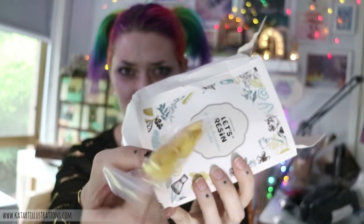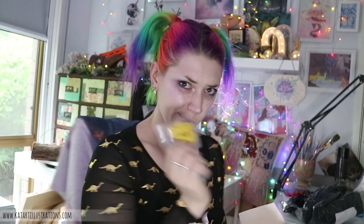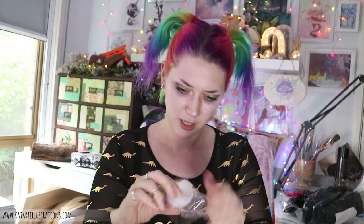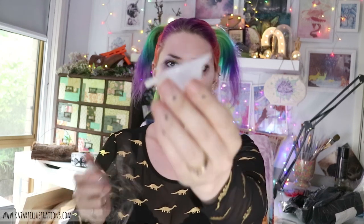I don't remember ordering tiny finger condoms, but that's what they look like — teeny tiny condoms. I think they've thrown some extra stuff in here for me because I don't think I ordered these either. These are like little pouring cups. These are probably a little bit too small for what I usually use resin for, but I'm sure I can come up with a use for them.